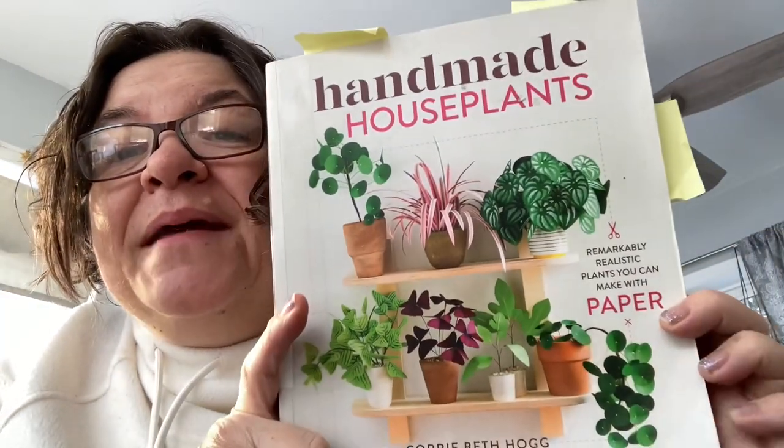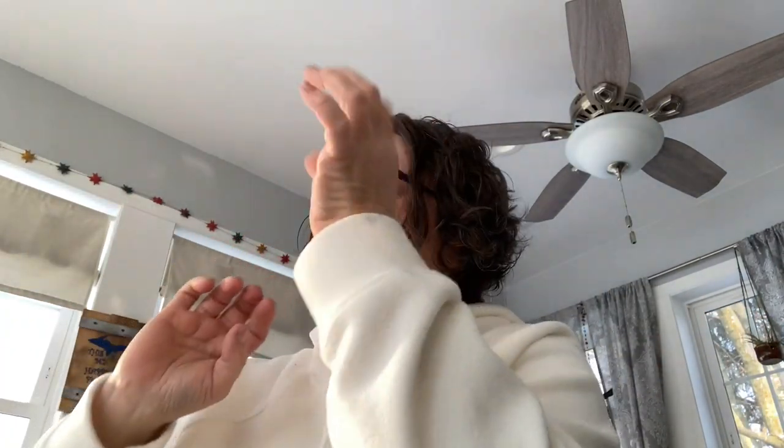So I went to the knitting group, or the All Strings Considered group, at the local library last month, and after that group they had another group — a book group where they're making stuff. So this month they are doing things with paper, and I picked up this book about how to make plants out of paper. I don't need another hobby.